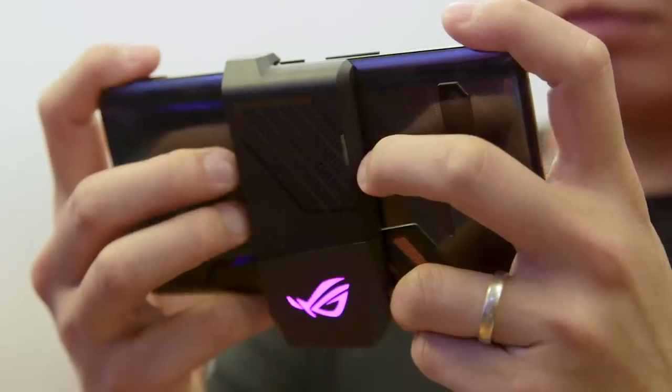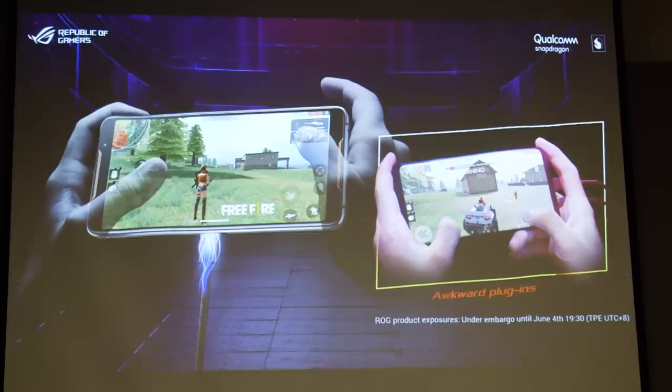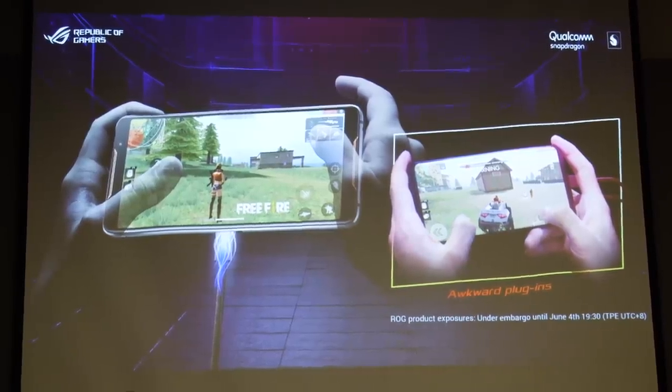The idea is that with most games, you have to hold the phone in landscape, which means the USB port at the bottom will get in the way if you want to keep it charged. But that's not a problem with the ROG phone, given that it's got these sideways ports here. So that's a very thoughtful feature.